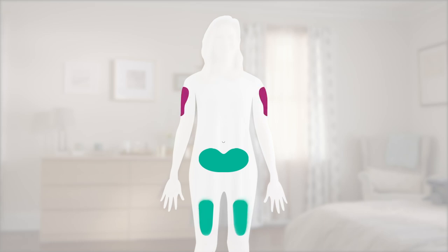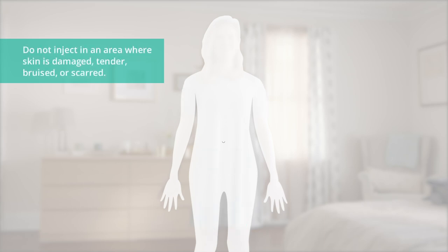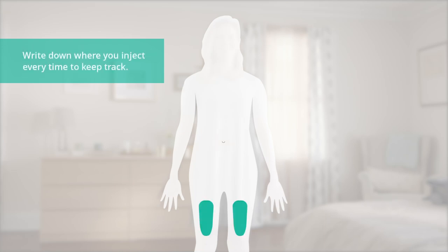Choose your injection site. The recommended injection site is the front of your thigh or the lower part of your stomach. If a caregiver is injecting you, he or she may do so in the upper arm, thigh, or stomach. Do not try to inject yourself in the arm, and do not inject through clothing. Do not inject within two inches of your belly button or where skin is damaged. Each time you inject, choose a different place that's at least one inch away from where you last injected.